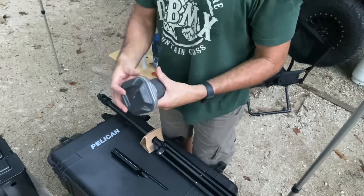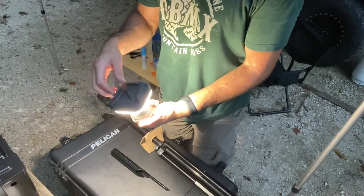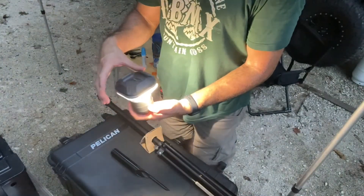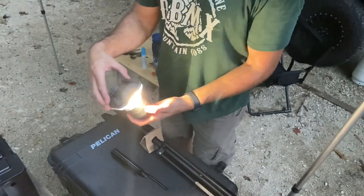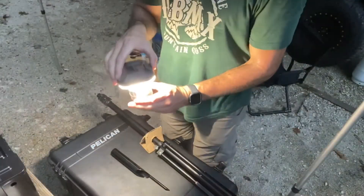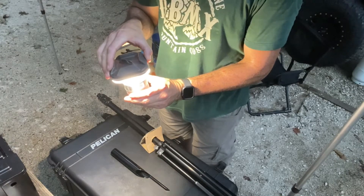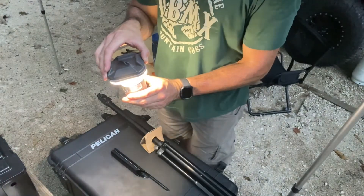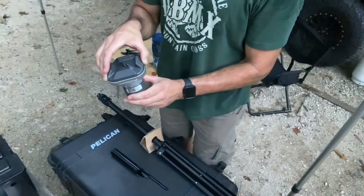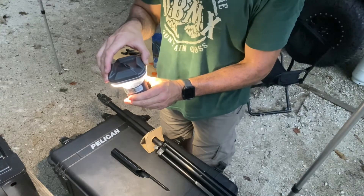Let's see what it does. So that's all four sides, that's one corner, that's just one panel — and that's off. That's super bright. If you hold the button, it dims it down and dims it back up. And it does that for the sides as well.